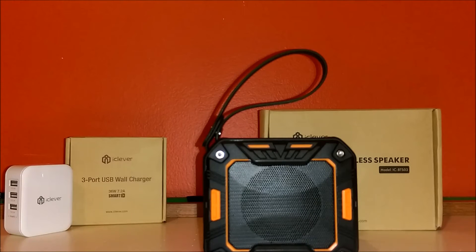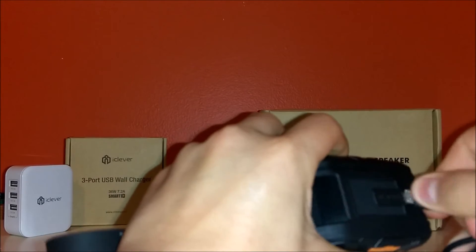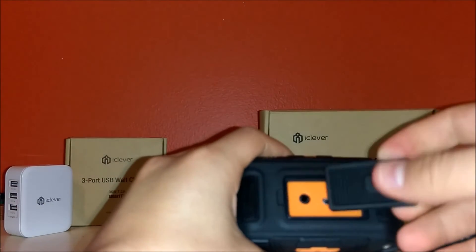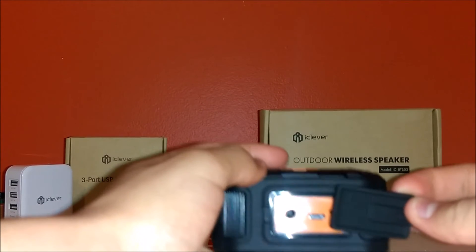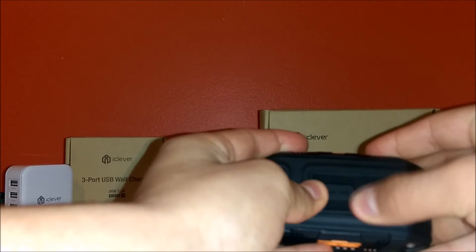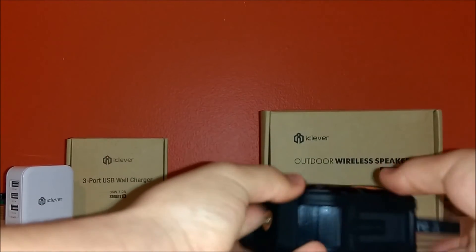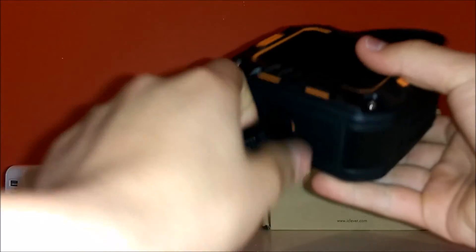That passive sub punches really hard — it sounds good and gives the speaker an awesome shaky feeling when you're holding it, making trap music and bass go pretty hard. On the side you have a little foldable, detachable piece that protects it from water; this is where you plug in your 3.5mm and power cable. On the bottom of the speaker there is a tripod input, which I'll be showing in a second.